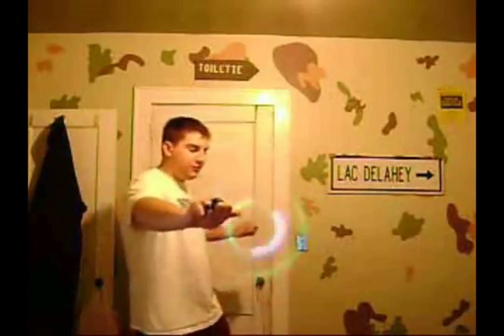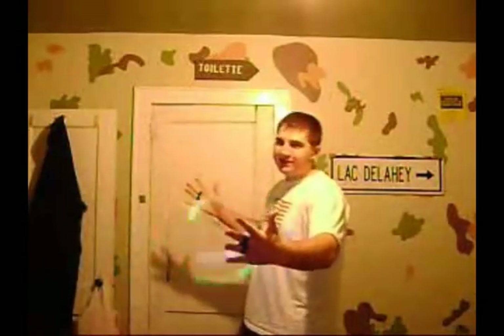Hello everyone, this is DanceFloor and I'm making a tutorial for orbitals. I'm going to show you a bunch of different ways to do them and explain them all in detail.